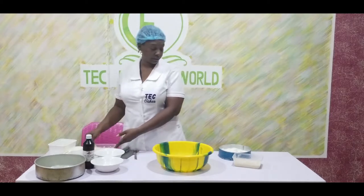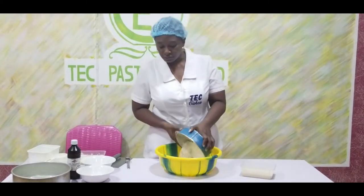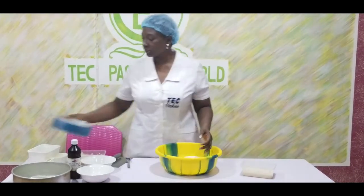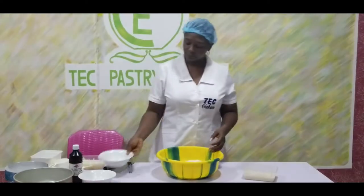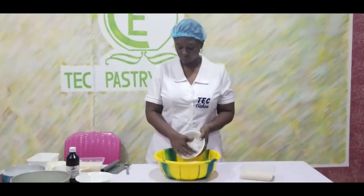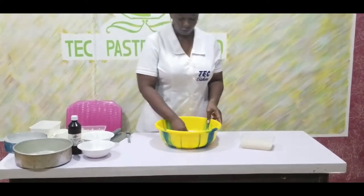I am keeping that aside now. I want to mix the flour, so now I am going to add the flour. I am going to add the salt and mix it together.